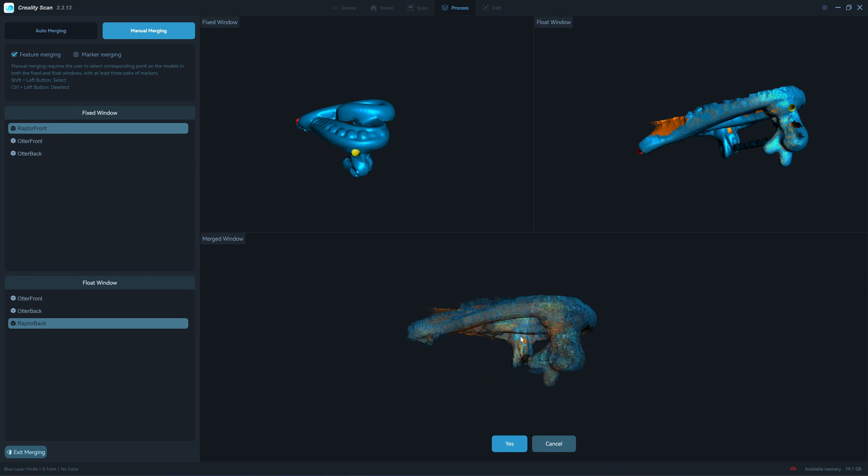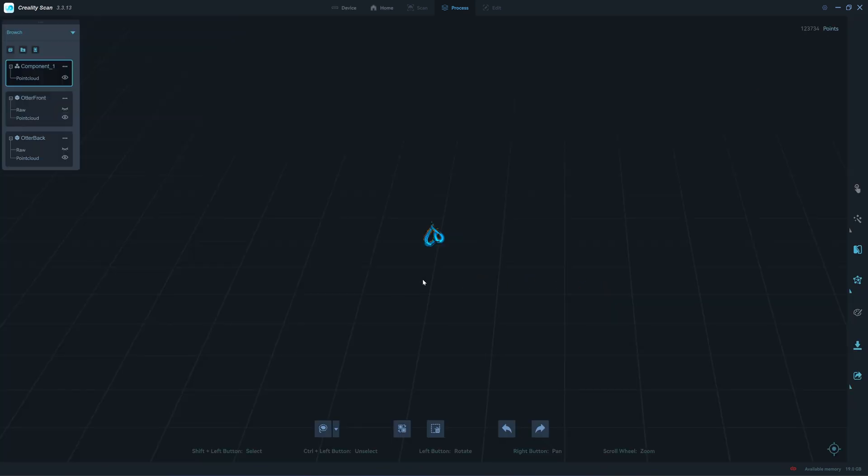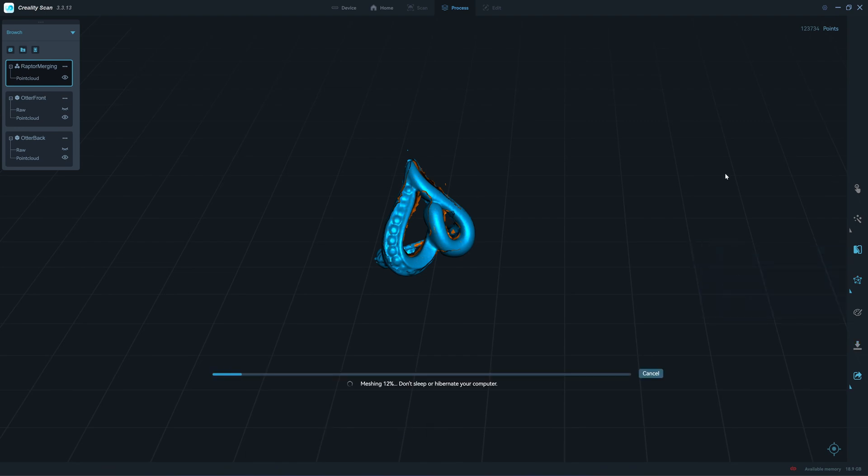There are some extended edges that go beyond the surface of the top scan. Click yes. Exit merging. We now have about 123,000 points. Let's try to mesh it.